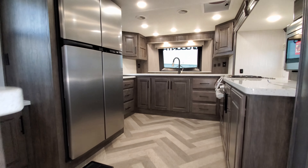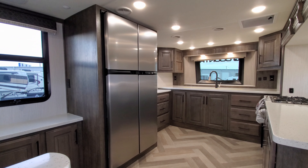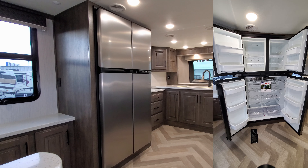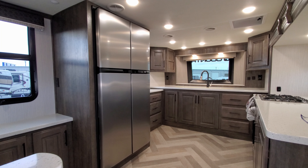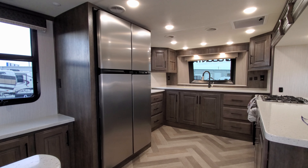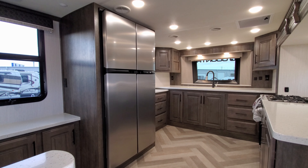This unit was ordered with the standard 18 cubic foot gas and electric NorCold refrigerator — a really nice RV refrigerator. It's the largest gas/electric style you can get in an RV currently. There's also an option for a residential version, which is slightly bigger but only works on electricity and requires an inverter for battery power when traveling.